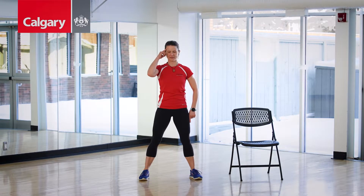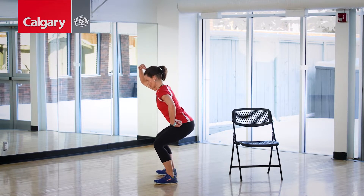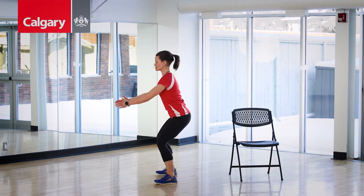I want you to think about one thing: tall. I want a tall body from the hip through the crown of the head. No schlumpy squats, all right? Keep it tall.